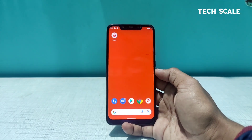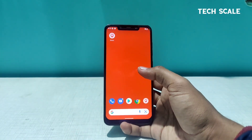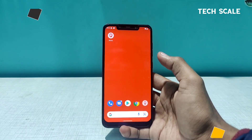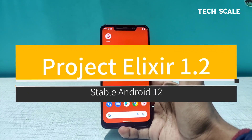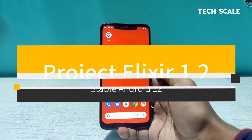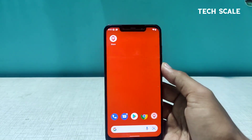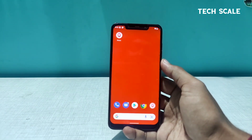Hey everyone, welcome to Tech Scale. Right now I'm rocking Awakened OS Irish version, and today we're going to install Project Elixir 1.2 Beryllium for the Poco F1. The ROM is based on Android 12, and let's see how stable it is and what features it offers. Let's start the video.